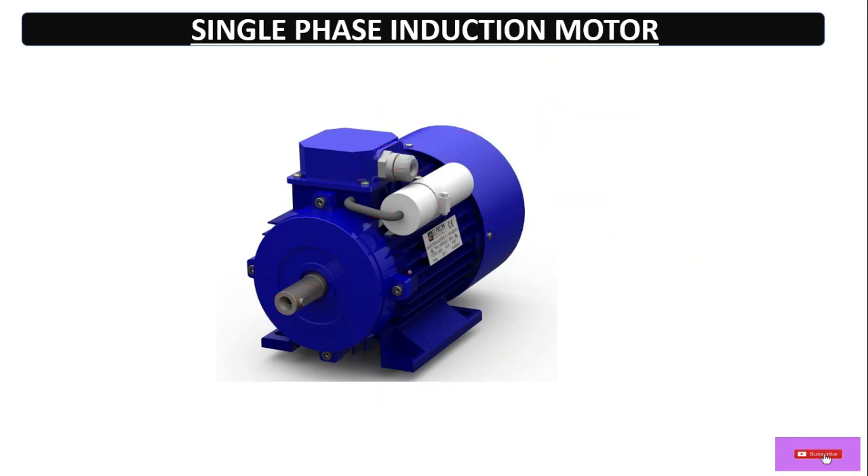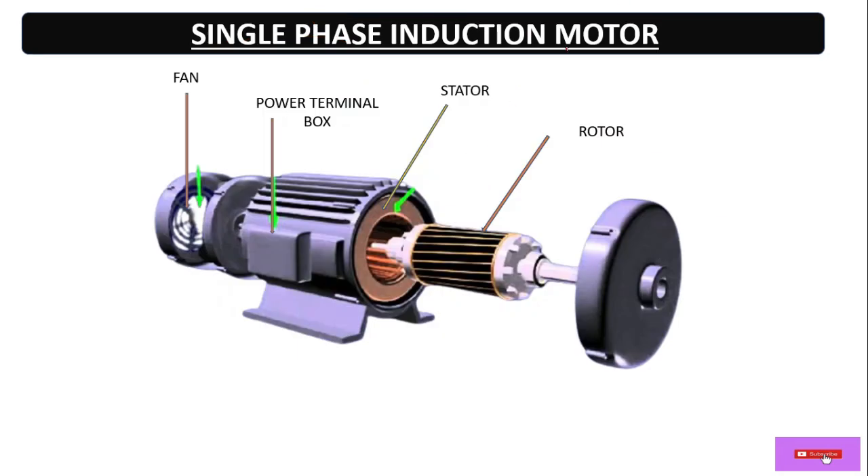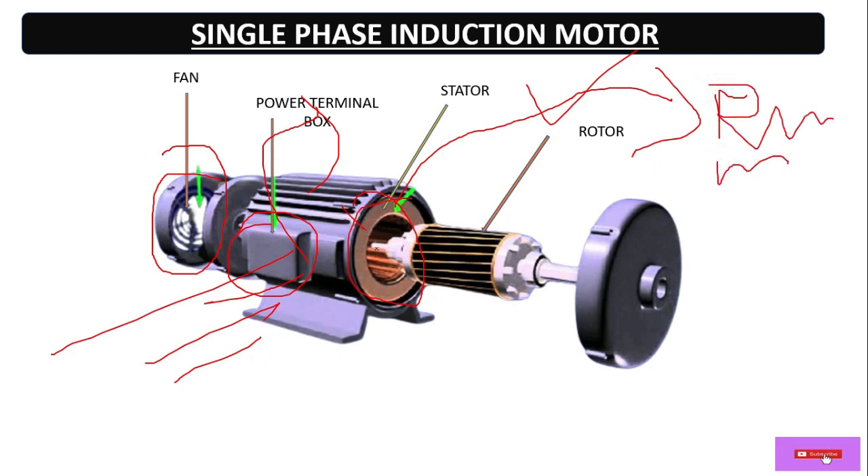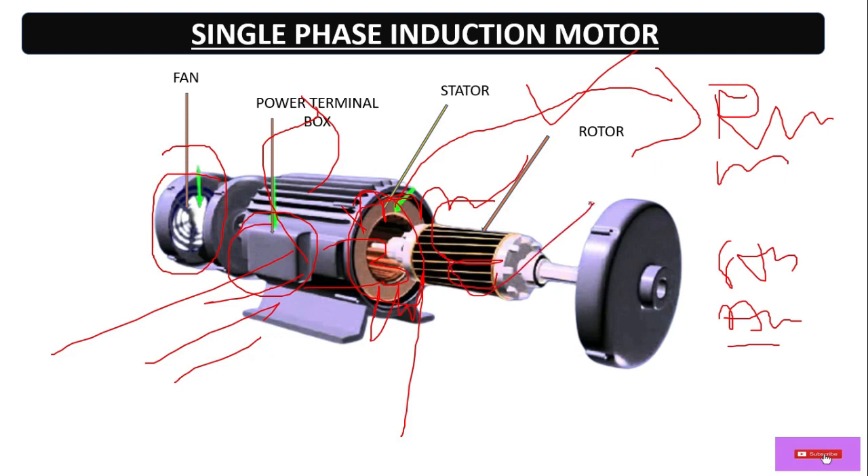As you know, this motor is not a self-starting motor, that's why it requires a capacitor. Here we have the parts of a single phase induction motor: this is the fan part, this is the terminal box where we can give the single phase power supply, and this is the stator where we do the windings. There are two types of winding: one is the running winding, also called the main winding, and the other is the starting winding, also called the auxiliary winding.